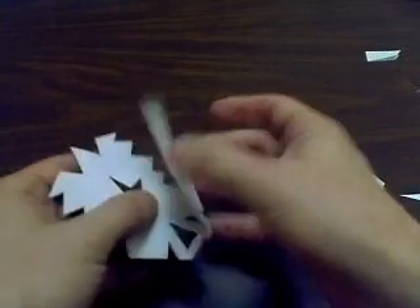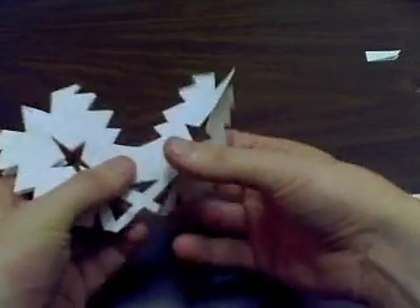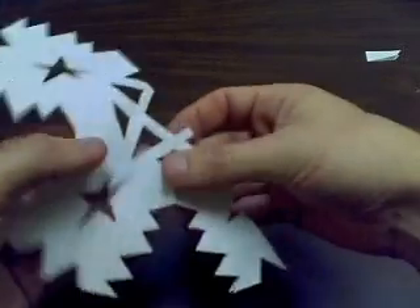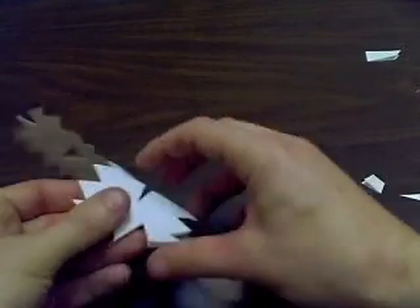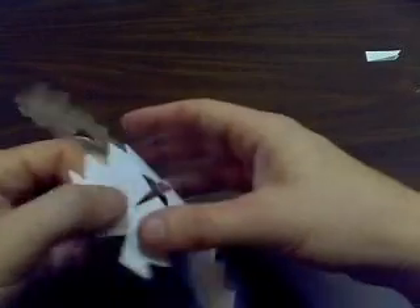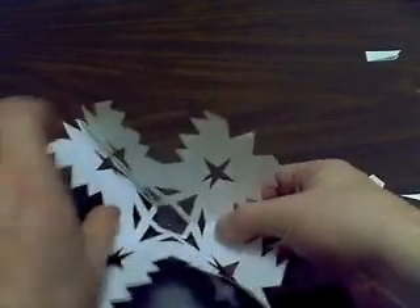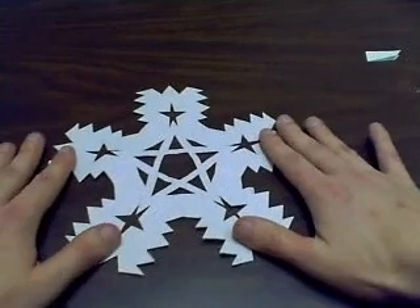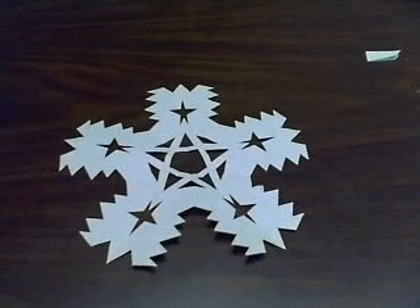Okay, I think we have a winner. Here we go.